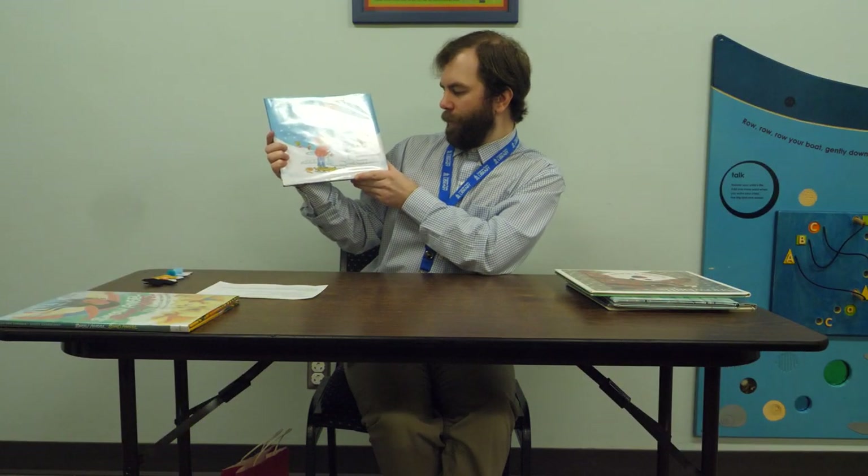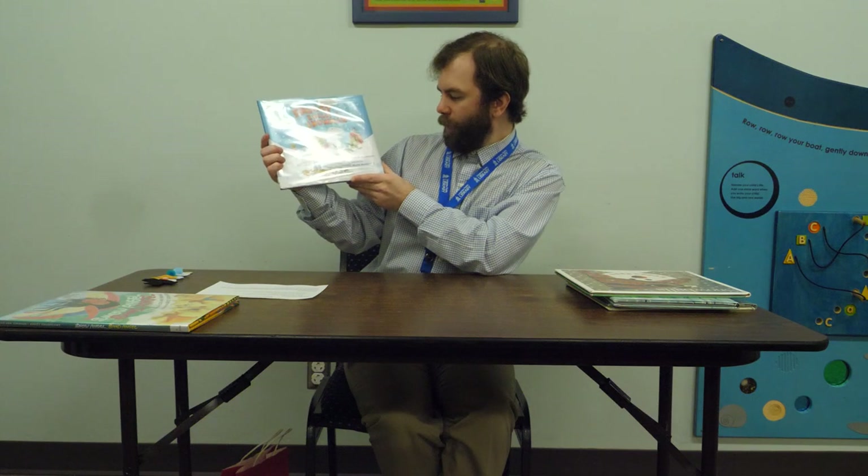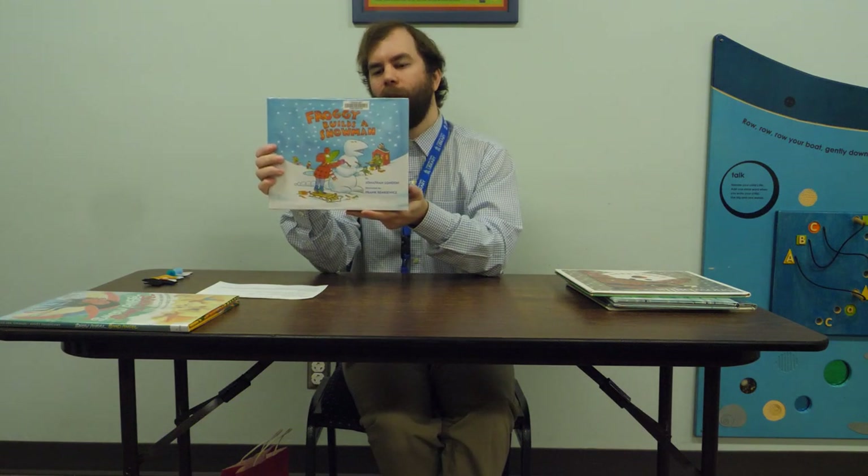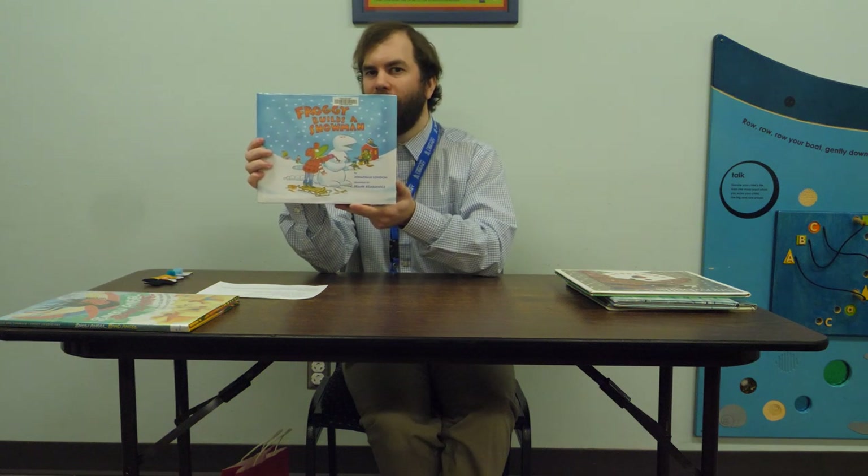This next one is called Froggy Builds a Snowman by Jonathan London, illustrated by Frank Remkiewicz. It's about Froggy, a popular picture book character, as he experiments building different kinds of snow people — like a snow monster and a few other shapes — and there's a snowball fight at the end.